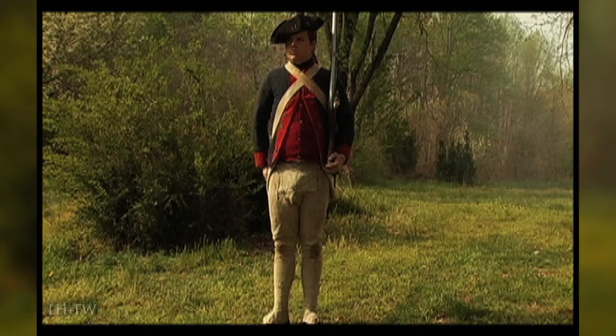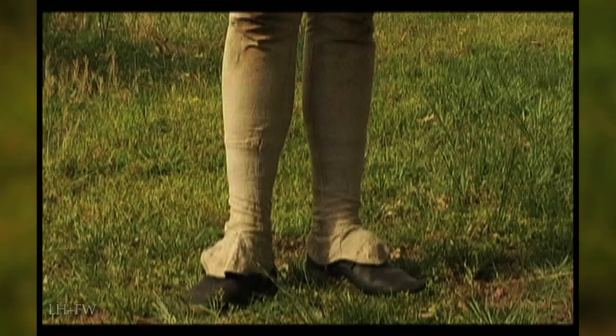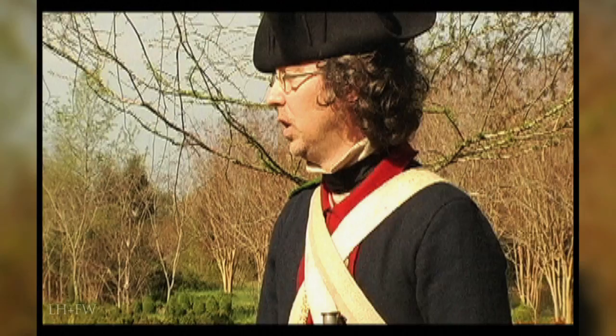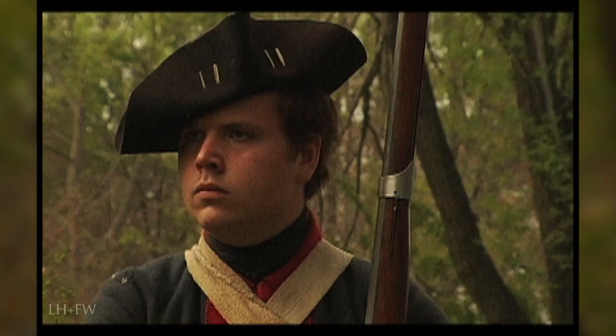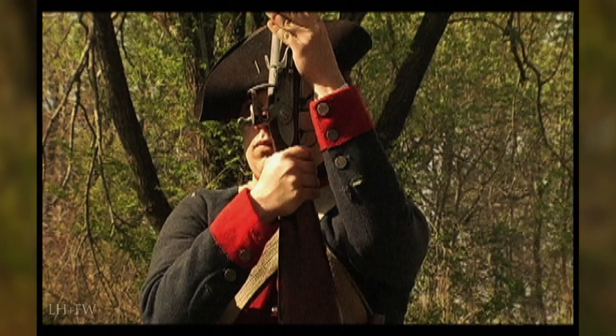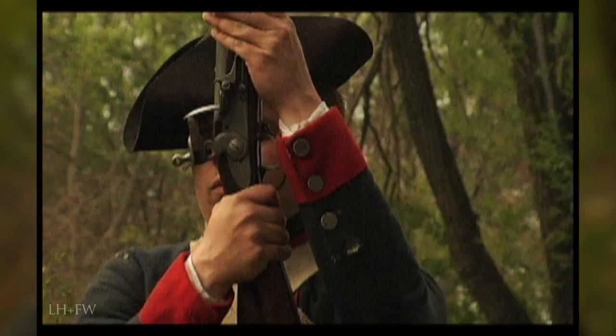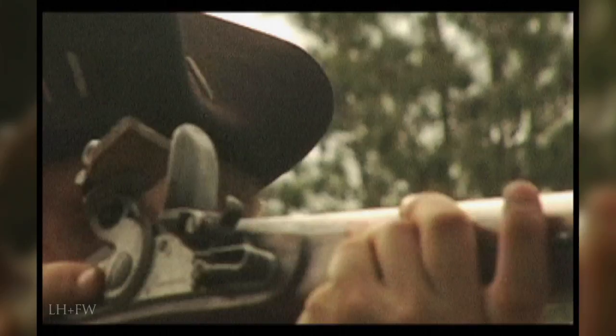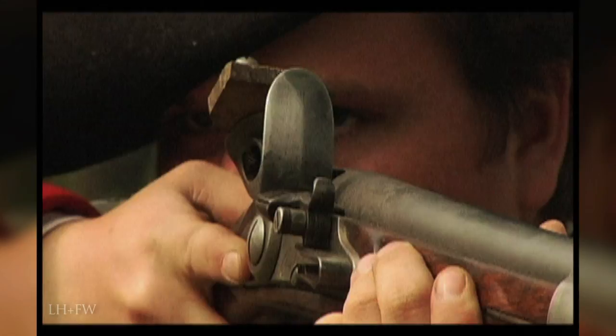When the soldier is taught to move his musket, he is again asked to count one beat between each motion. Poise. Firelock. The balance of a soldier, especially in ranks, is critical to the maneuvers of an army. Make ready. Take aim.